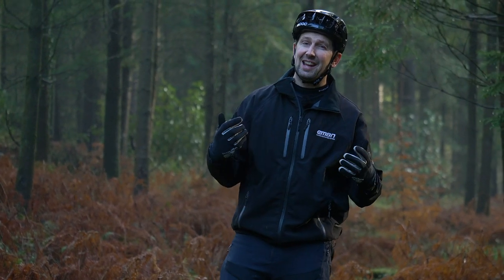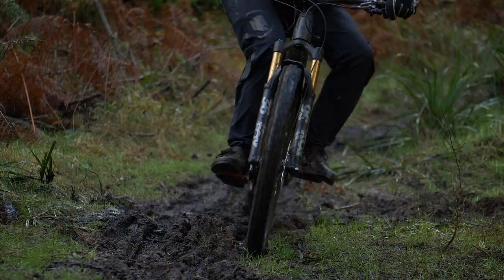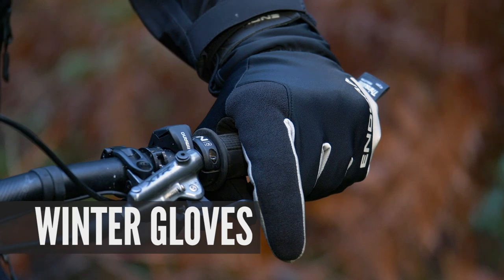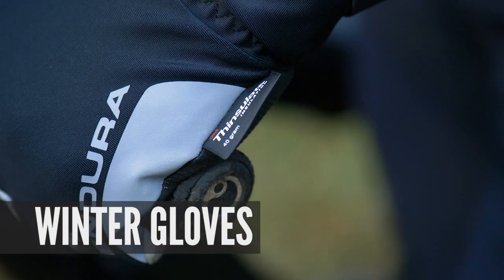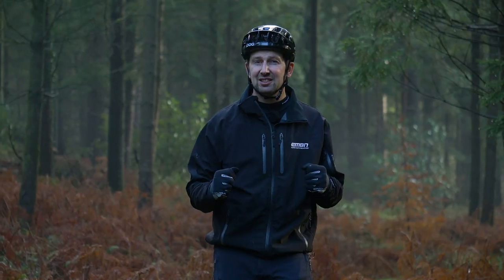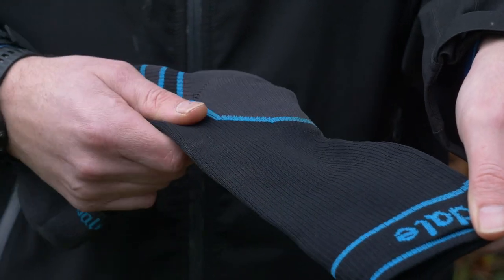The two parts of your body that can take an absolute hammering over those winter riding sessions are your hands and your feet. To protect these, I strongly suggest a good pair of winter gloves. You can get these in waterproof options, windproof options, or combine both to keep those hands nice and toasty. For your feet, you can get waterproof socks, meaning they don't have to get wet and cold either.